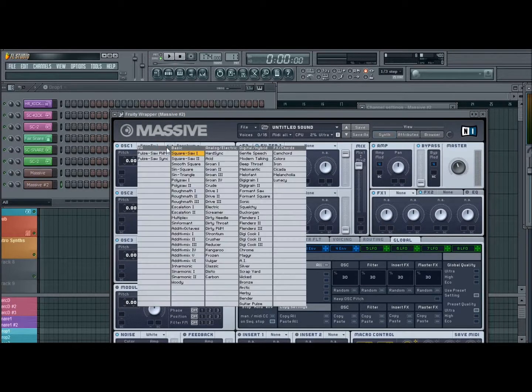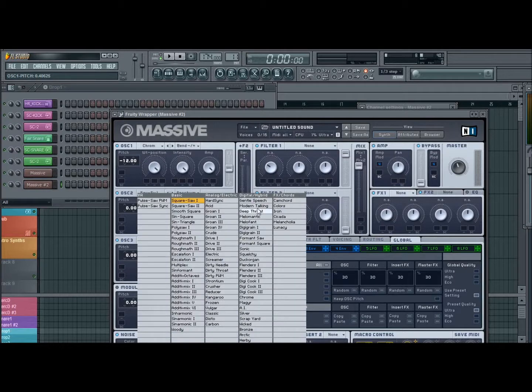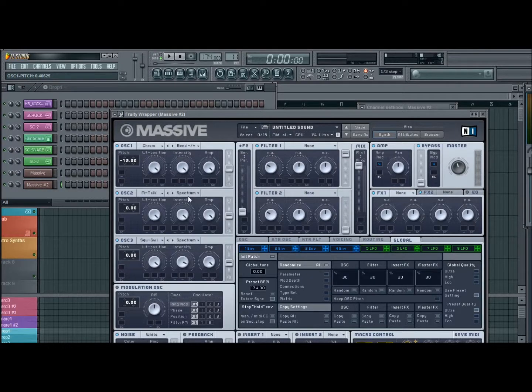Oscillator 1, we're gonna grab Chrome. I'll pitch that down a full octave, change to a bend — minus, plus. Oscillator 2, gonna grab Modern Talking, change that to a bend — minus, plus as well.